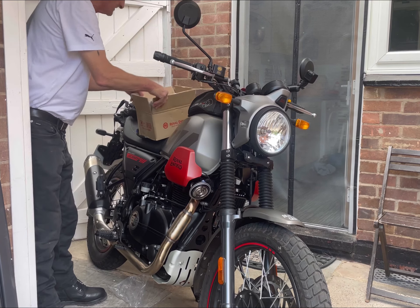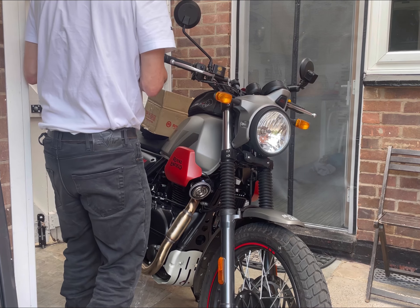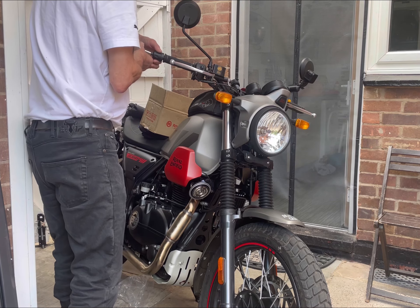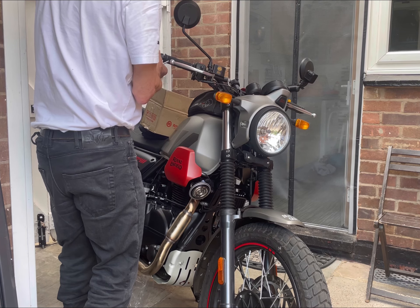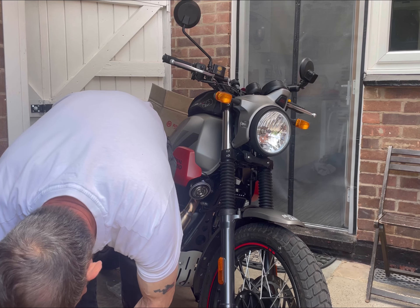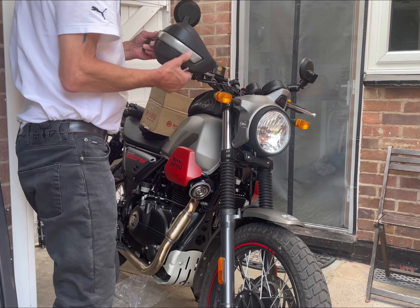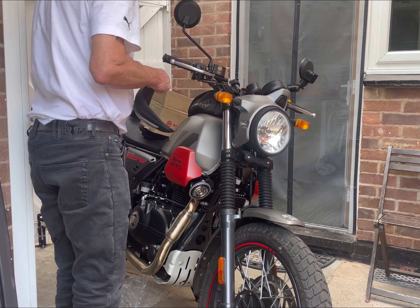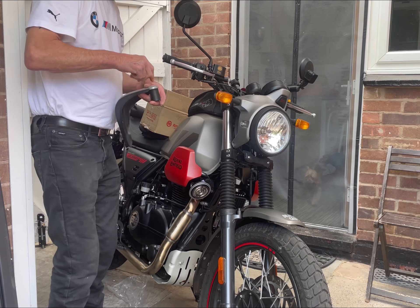It'll be a four-second job, and here we go. Let's get a bolt out. It just goes like that — that's it, and then pinch tight onto it. There you go, that way. Easy enough to do.